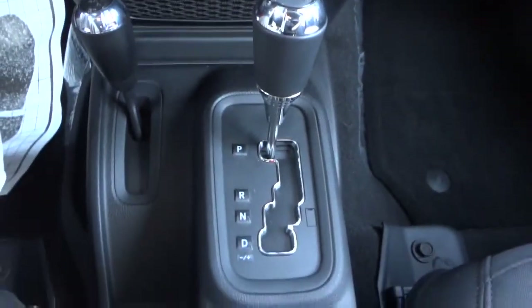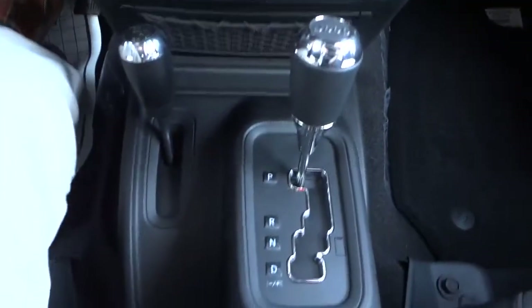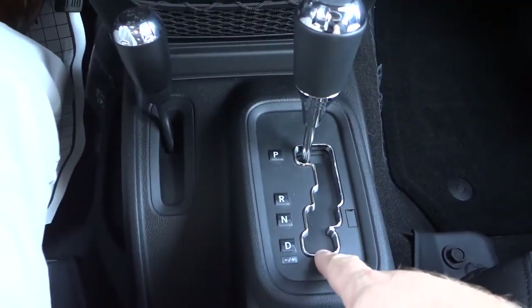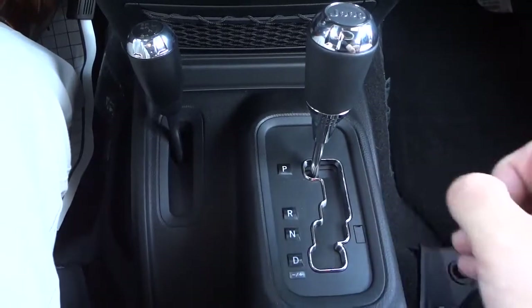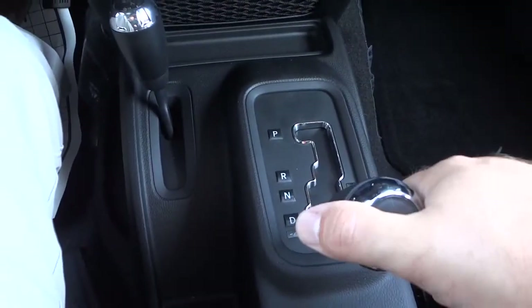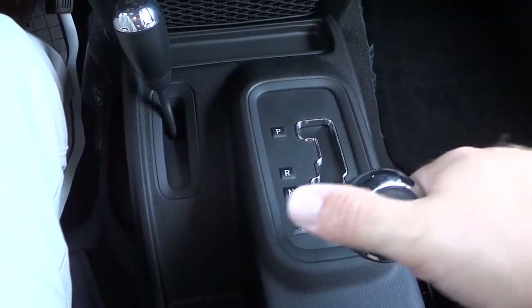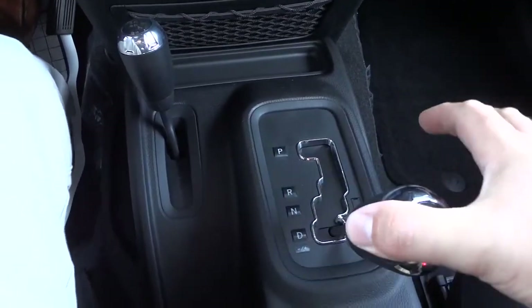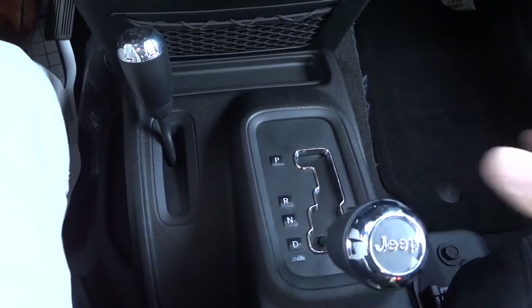Here's your automatic shifter. It does have an AutoStick feature — once you get down into drive, you can bump the shifter left or right to downshift or upshift. If you accidentally bump it to a different gear, all you have to do is hold it to the right and it goes back to drive.